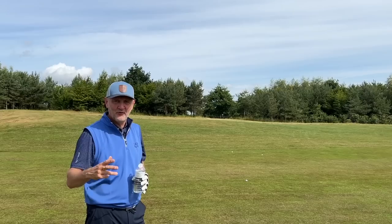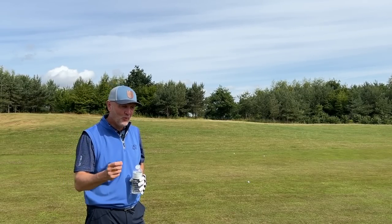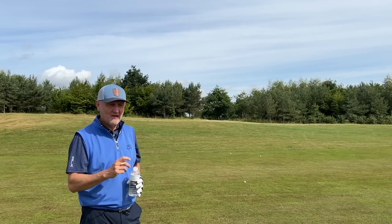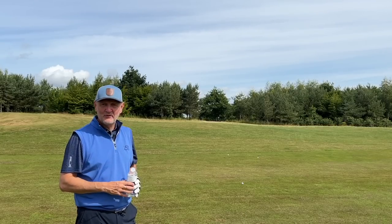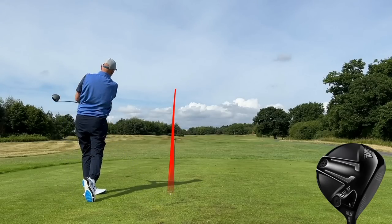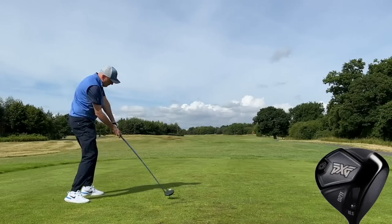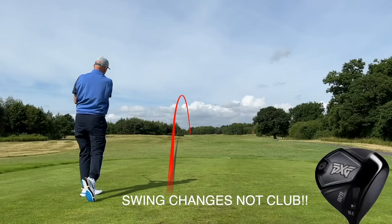These three drivers produce very different numbers in terms of launch and spin conditions, but out on the fairway what we've seen is three drives you could throw a blanket over on this tee shot. What you're about to see is three more tee shots — just have a look at where they all finish.